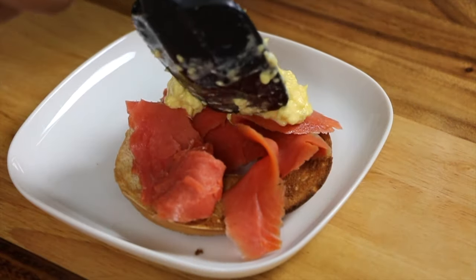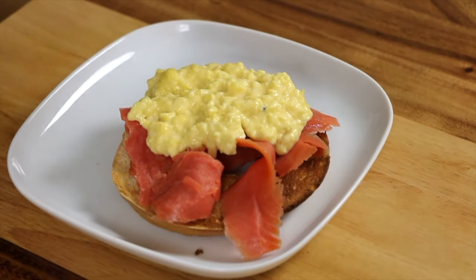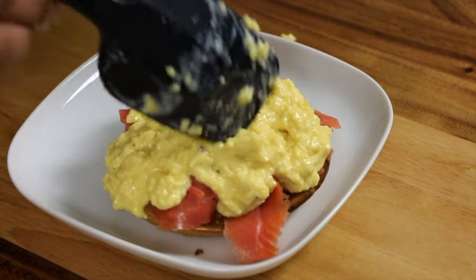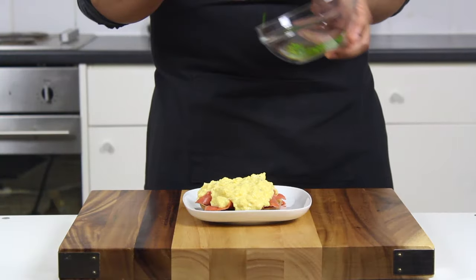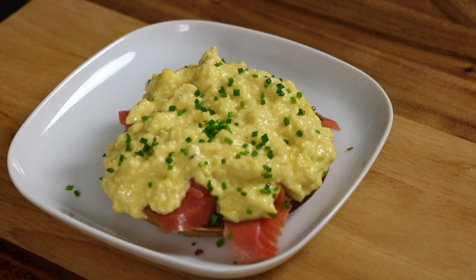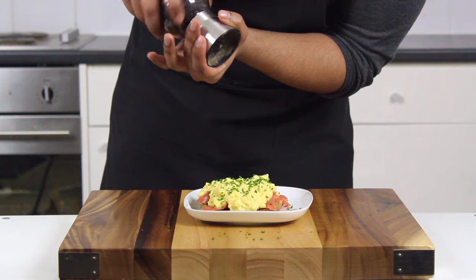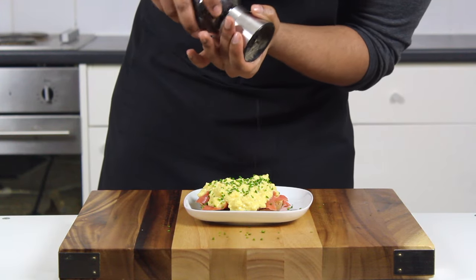Then spoon on your scrambled eggs. Don't worry, these might seem undercooked but I assure you they are more than fine. I doubt you'll ever go back to that rubbery mess we're all used to after this. Finally, just top it off with your chives to cut through the richness of the butter and bring in a contrast of colour and balance out the whole bagel. I like to finish mine off with a bit of smoked finishing salt and that's it.